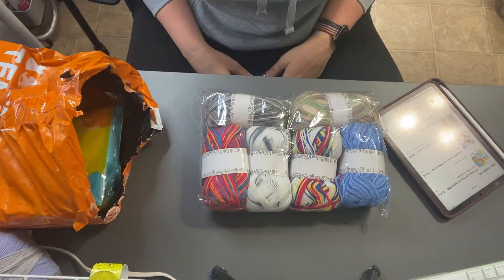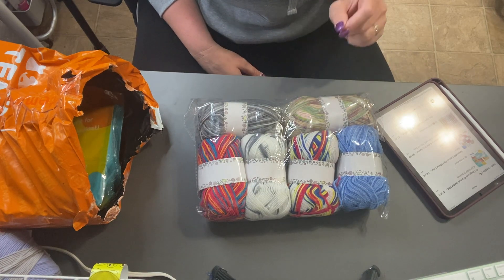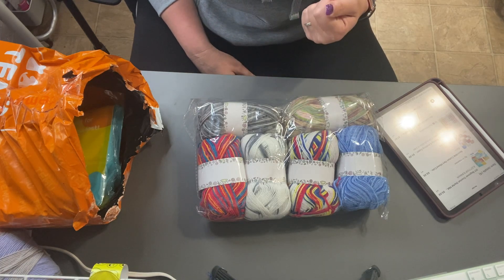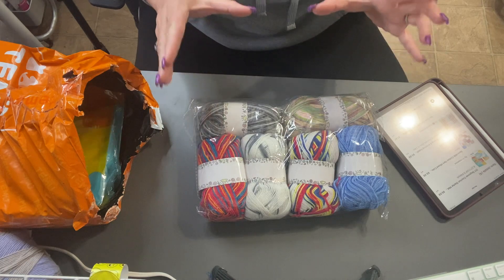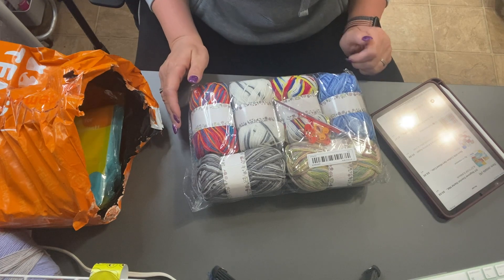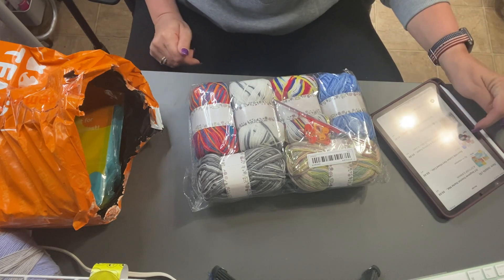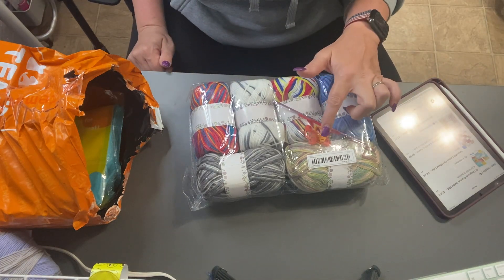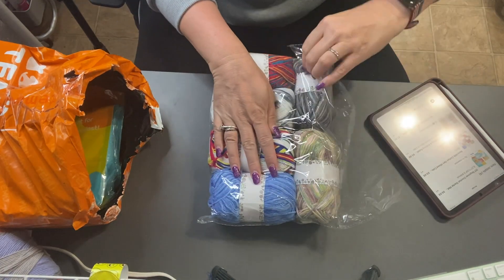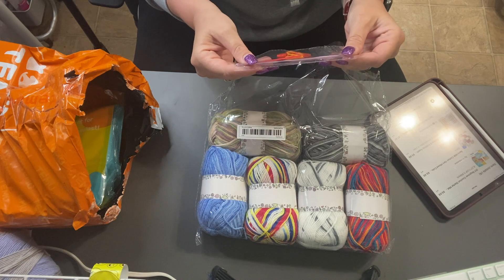First item: we've got six skeins of yarn — it's the milk cotton yarn in mixed colors. I paid $9.49 for this one package of yarn. Oh, there's a surprise! I did not notice that in the picture, but it shows it comes with a hook, a yarn needle, and some stitch markers.